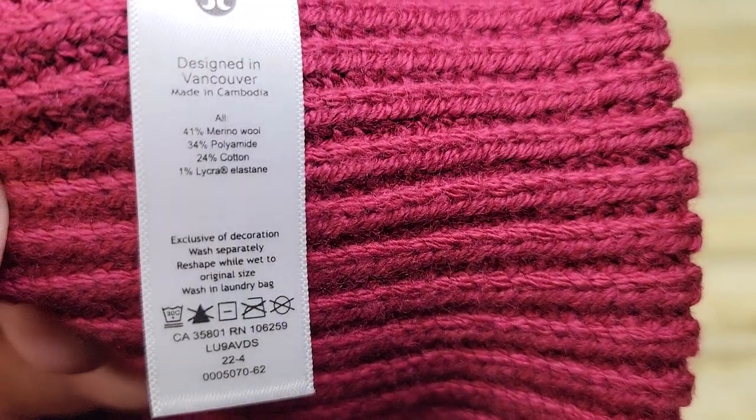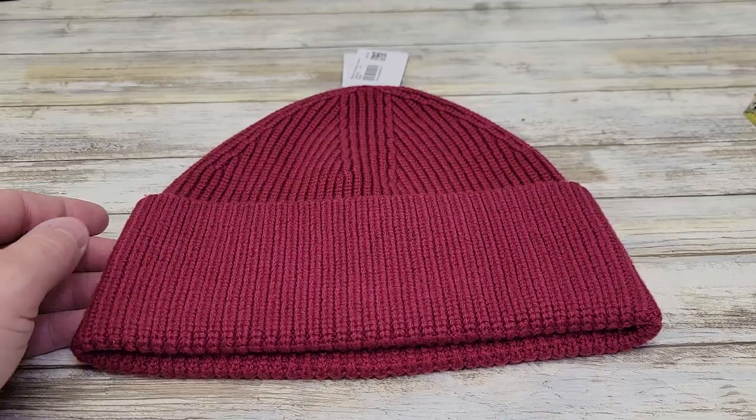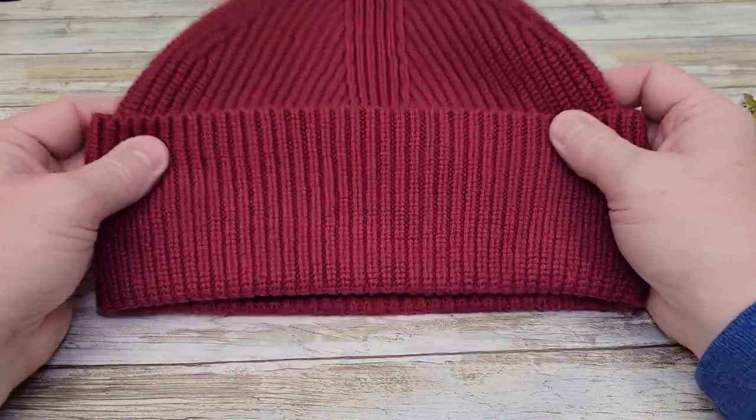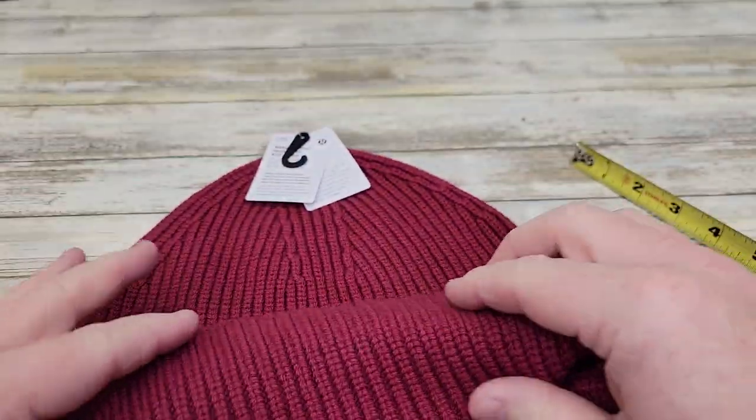There's what the tag says — wash separately. This stocking hat is going to keep you very warm. You can kind of push it down a little bit, but there's like a seam there.